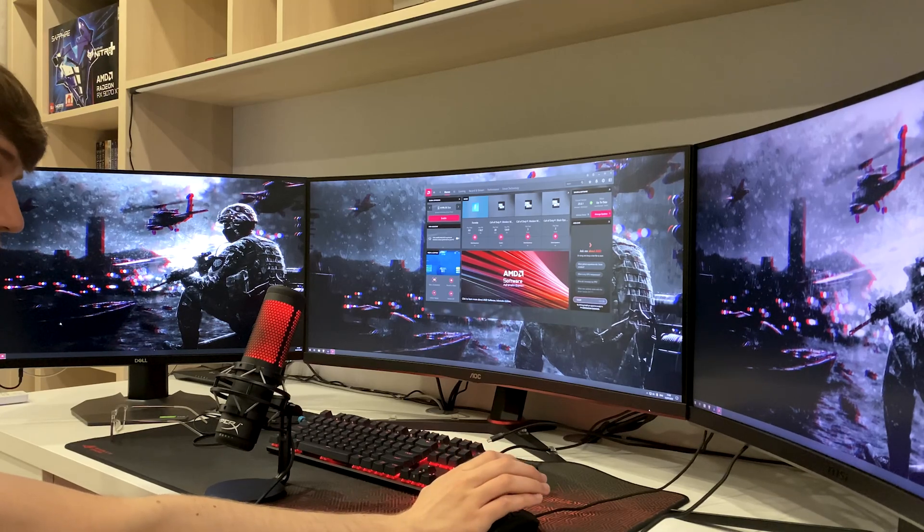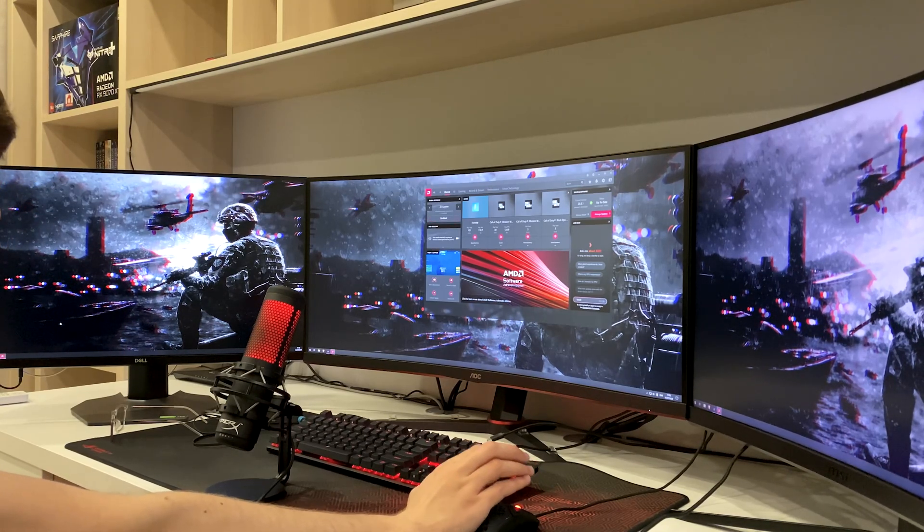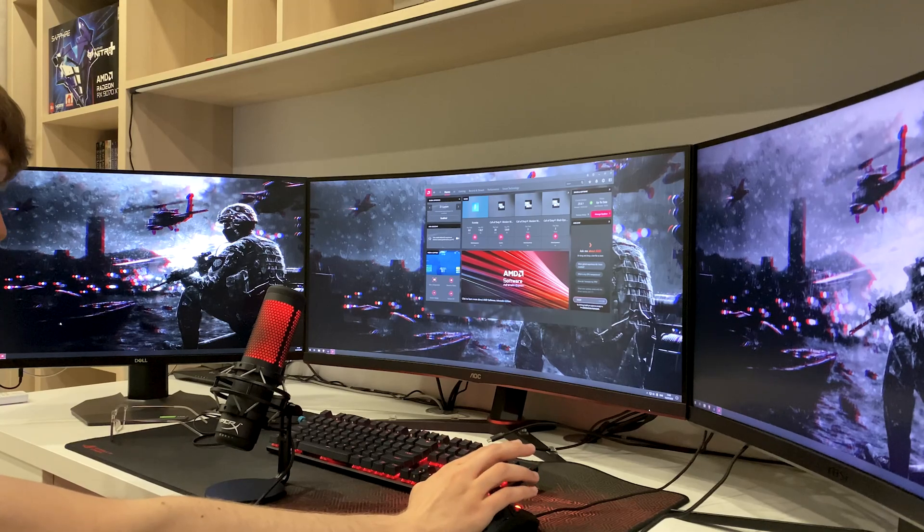I'm going to follow Techias City's tutorial since I've seen him tinker with the 9070. See you in a bit — I'll be firing up everything I need to do the undervolting.